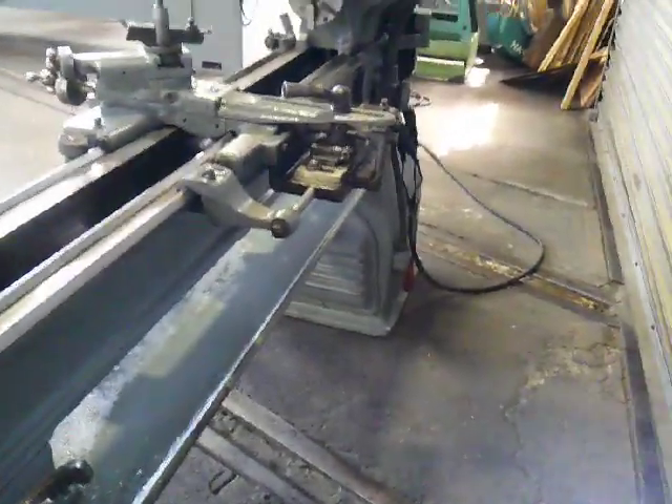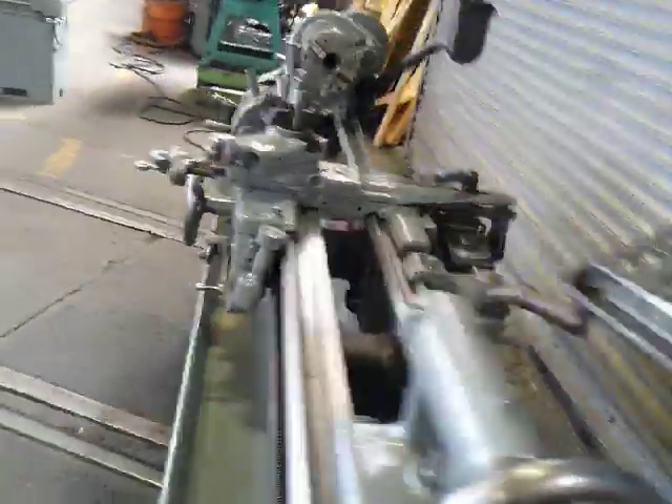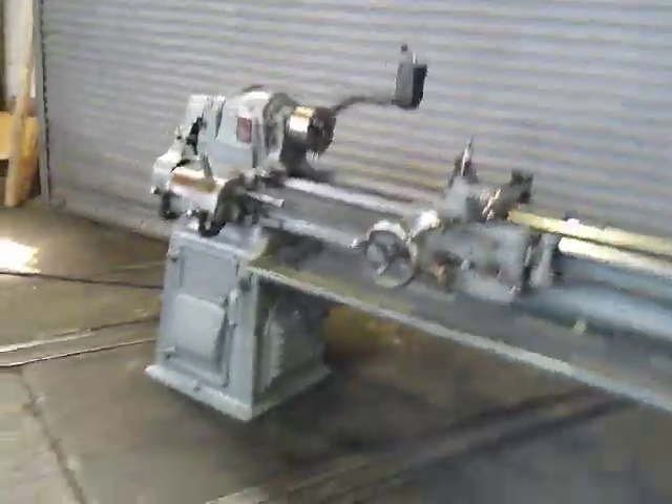Complete taper turning attachment. Show you the feeds, show you the threading.